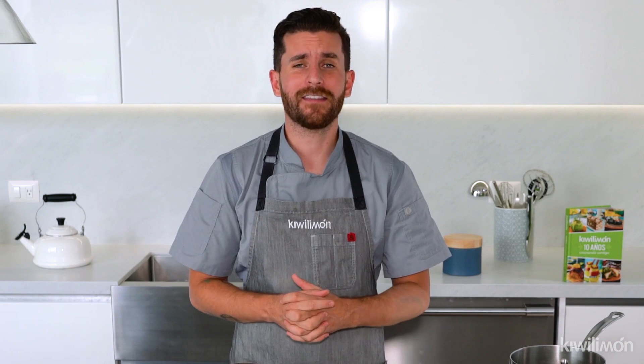All these recipes are very easy. We are going to break the routine and make different recipes. We are going to celebrate fiestas patrias and instead of going to buy these sweets, we are going to make them at home.